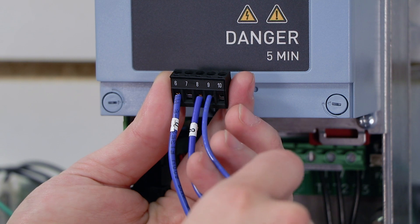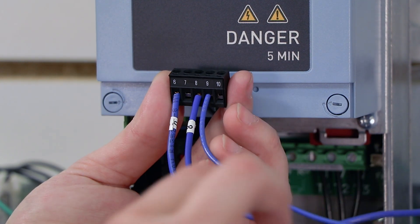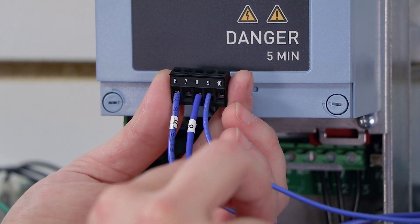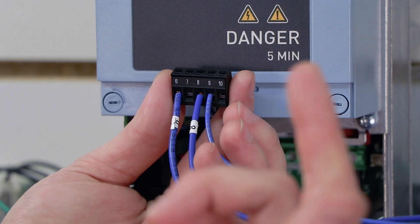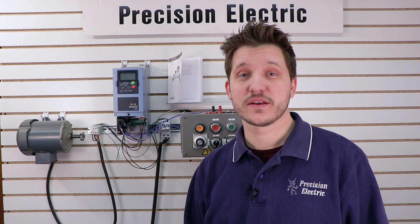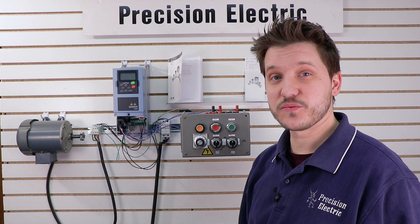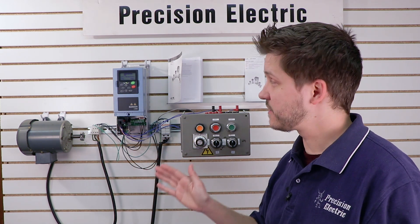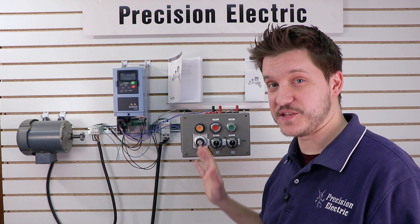Now if I turn on both of these at the same time they're not actually going to go forward or reverse — it'll just stop. So I have to make sure in my case to turn off one switch when I'm turning on the other. But if you have a three-way selector switch it's only going to be one or the other, and that's essentially how you wire it. So now that it's wired up we're going to go ahead and power it, and since we essentially set up the program already in the other videos, we don't actually need to do any additional programming for this wiring setup.